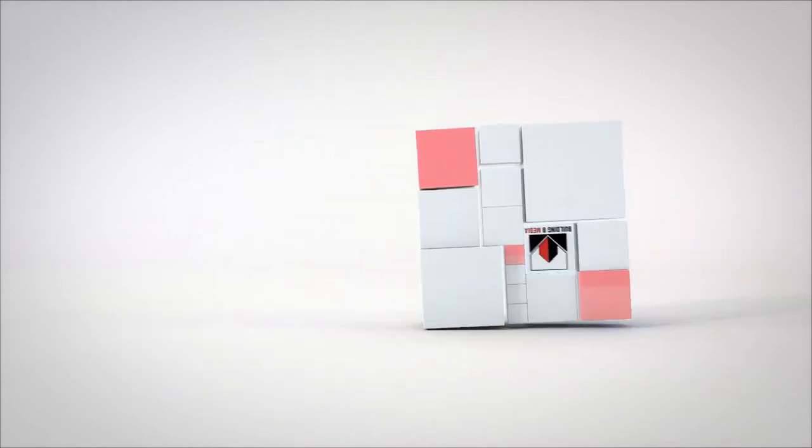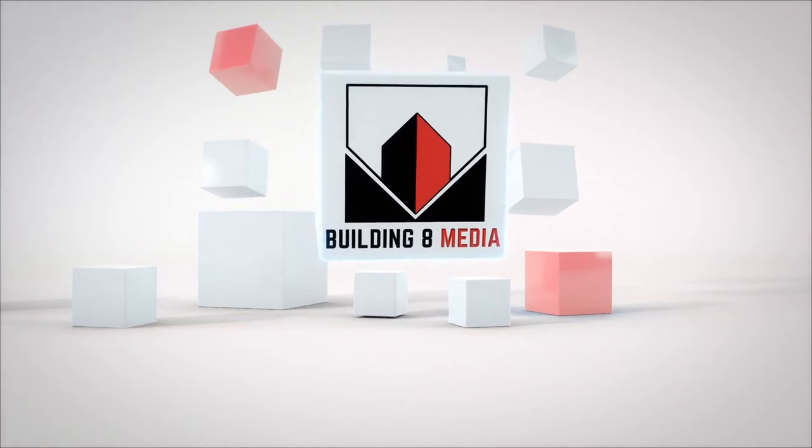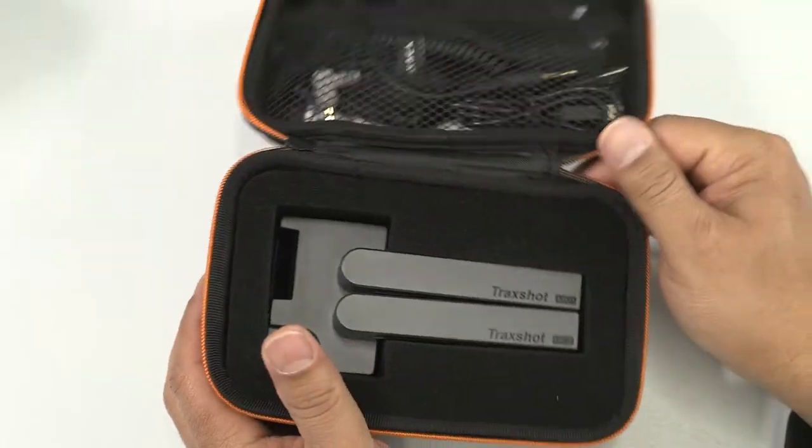Hey everybody, in this video we're going to be going over the review for the Comica Trackshot. Before we talk about the microphone itself, let's just go over what you're going to be getting in the box. The box they give you is actually probably the nicest Comica box I've seen — I think I said that for the last video as well. This one's even better. It protects the microphone completely, it's really small and compact.